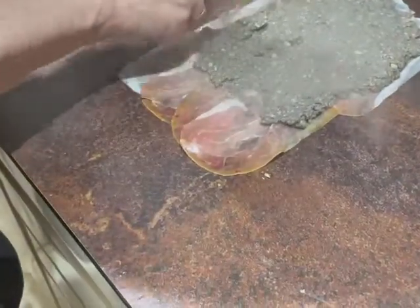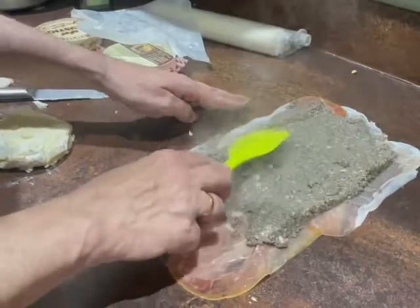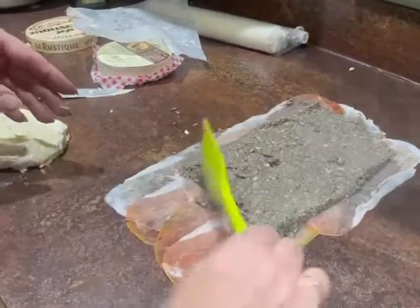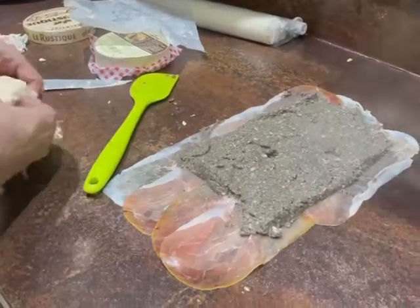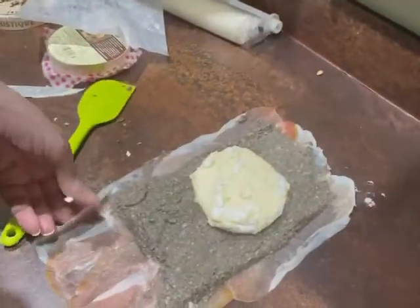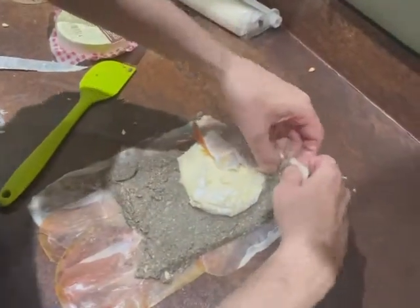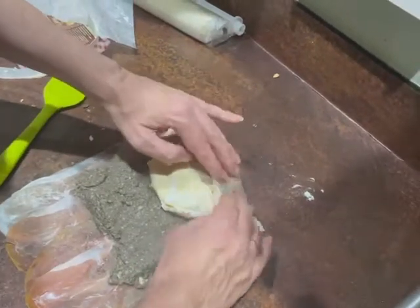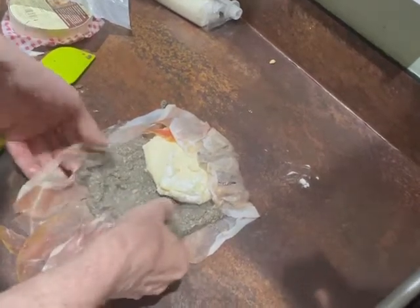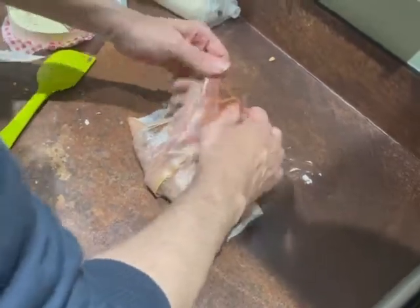Push the paste in from the sides as well because you don't want it right to the edge — those sides are going to wrap the cheese. So there's your mushroom, garlic, and nutmeg layer. Now grab the cheese and place it on. What I should have done — and didn't — is put a little bit of cling film underneath, which would have made this process a lot easier.